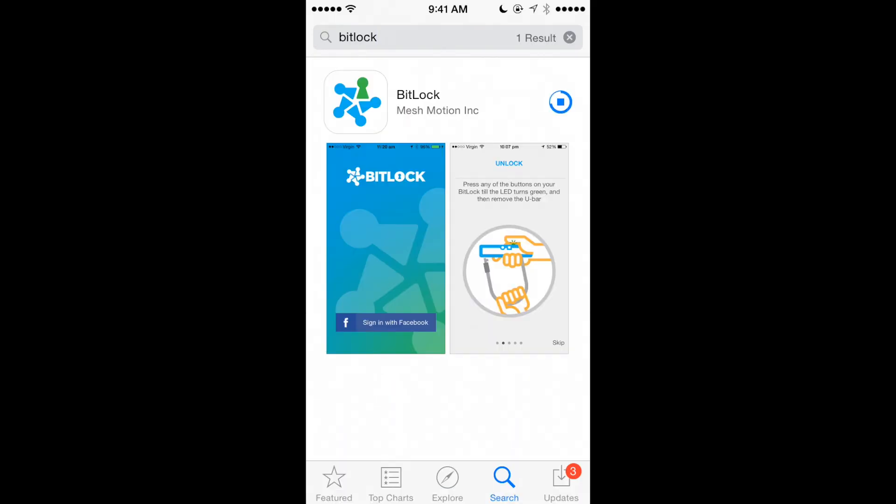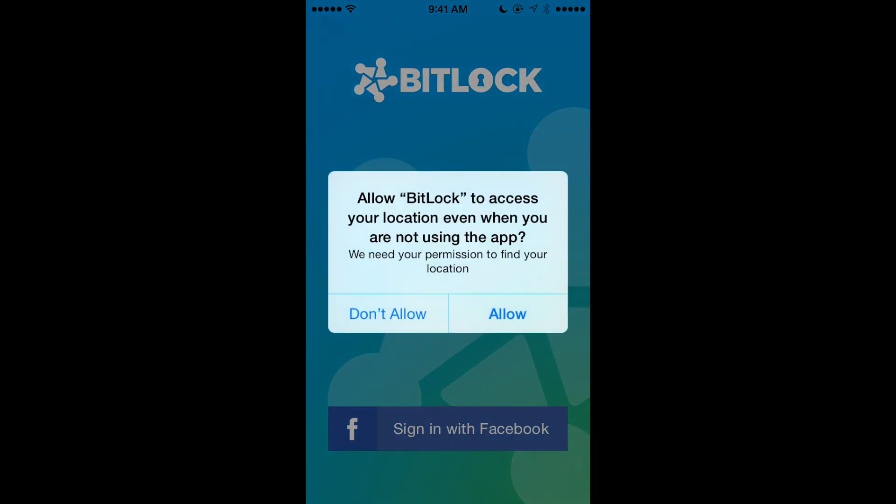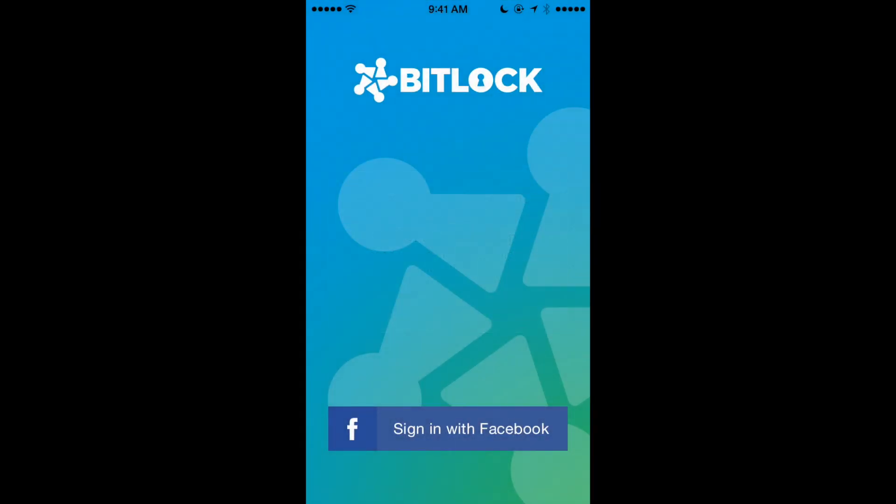You can download the application from either the iOS or Android App Store. Allow BitLock to access your location to always know the last place you locked your bike. Please also make sure your Bluetooth is on at all times to allow connection between the phone and your BitLock.